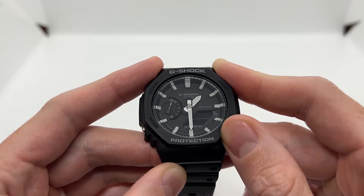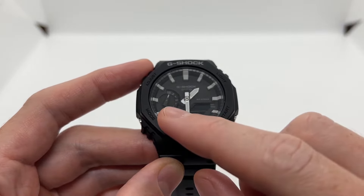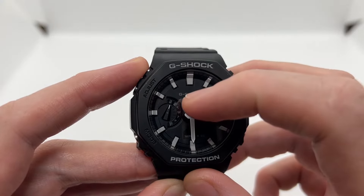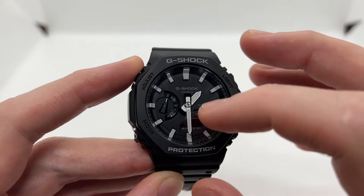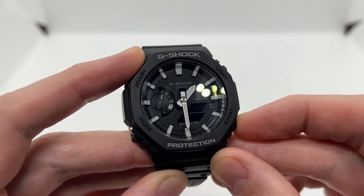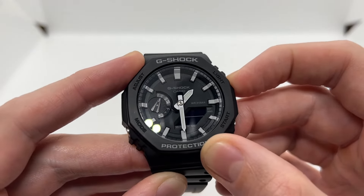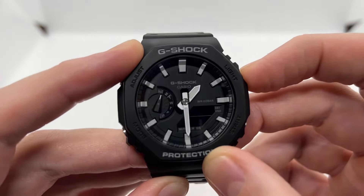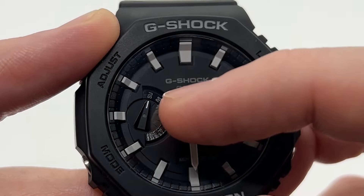You should also hear a double beep. Now with 'SUB' displayed, we can set the sub-dial here at nine o'clock — this one should be pointing at Sunday. In case you have it on any other day or in between two days, you need to use the two buttons on the right to go forward one by one or go backwards, and perfectly align it so it shows exactly to Sunday.